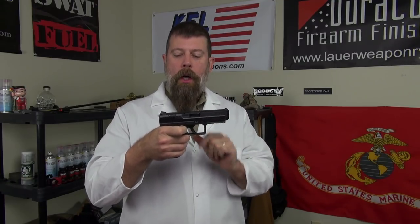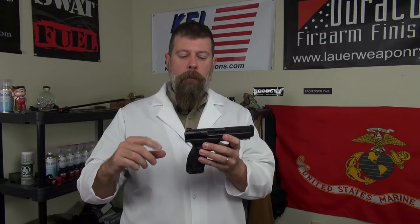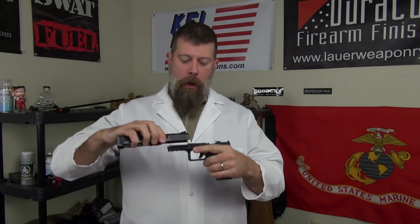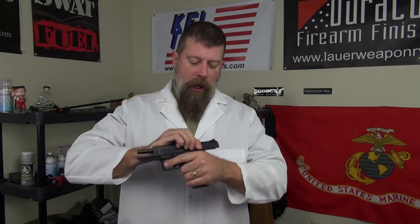Now here is the super cool ninja trick with this gun. Everybody hates Glocks because you have to press the trigger to take the slide off to disassemble it. Watch this — with two fingers you reach down, push this lever, and the slide comes off. You never have to touch the trigger to disassemble it. Bingo.